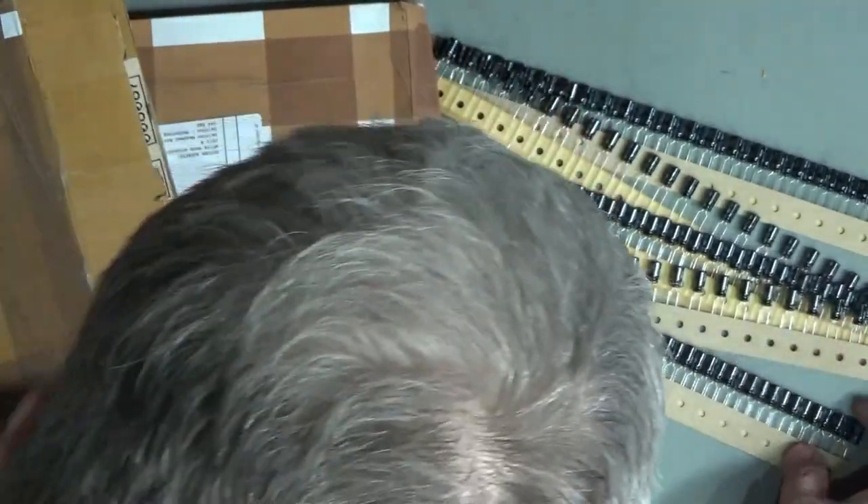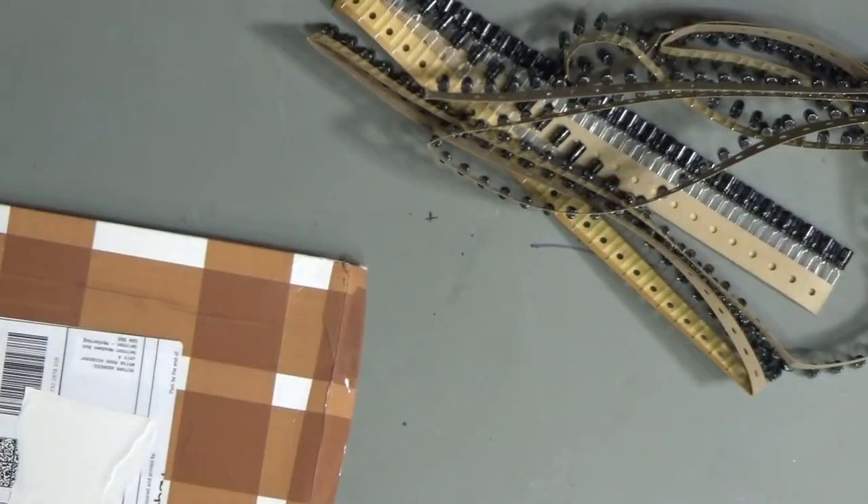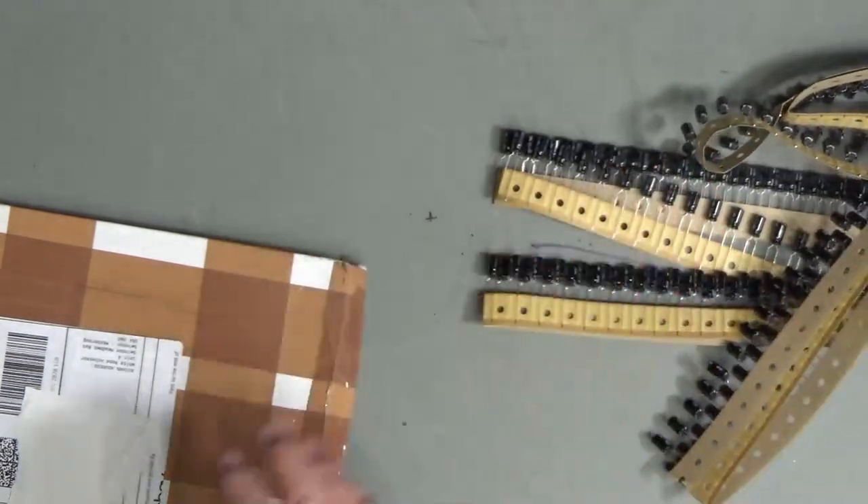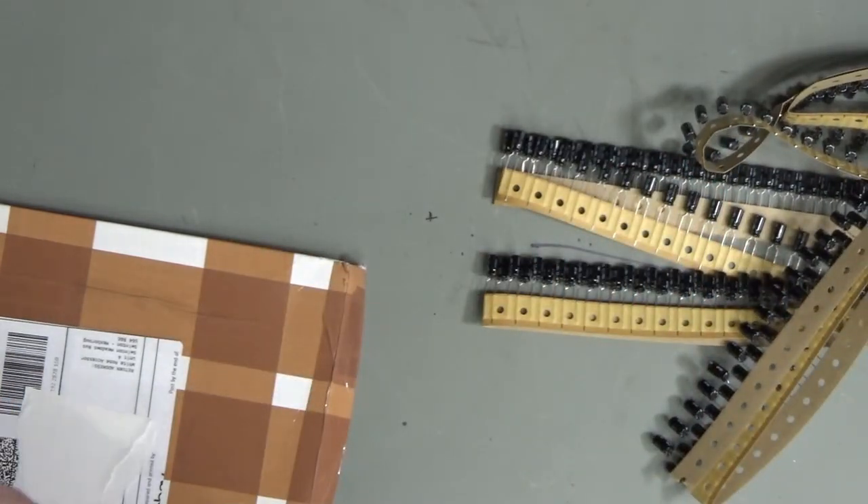Here we go — just another load of capacitors. These are 2.2 microfarad 100 volt Nichicon capacitors. Quite nice capacitors again, from that same liquidation sale.